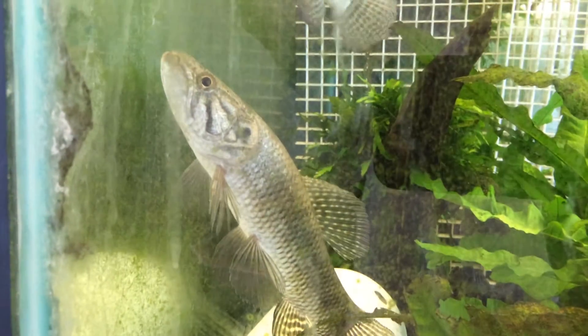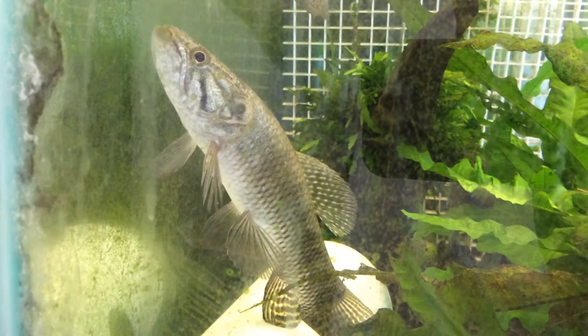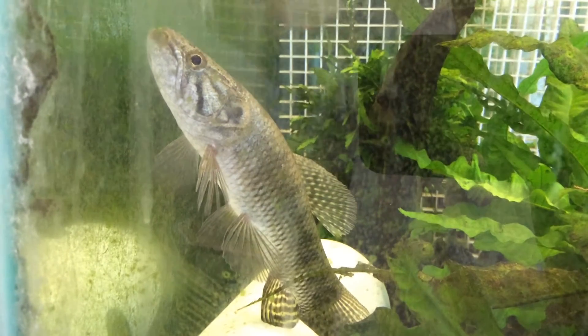You see how big that anal fin is, and then even the dorsal fin, how it's kind of longer, rounded at the top, shorter at the front, and it kind of gets longer as it goes.